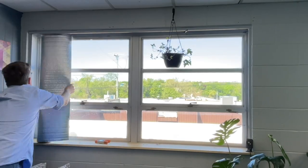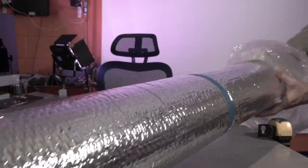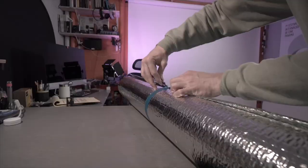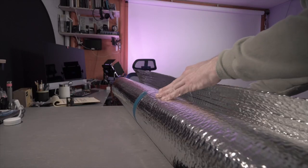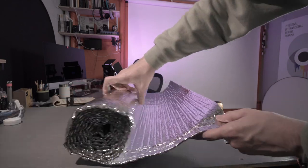That product works great and is very similar to this in many ways, including fire rating and insulating potential, but has foam sandwiched between the foil layers instead of these air bubbles. For this application, I don't plan to cut the sheet or staple it in place.